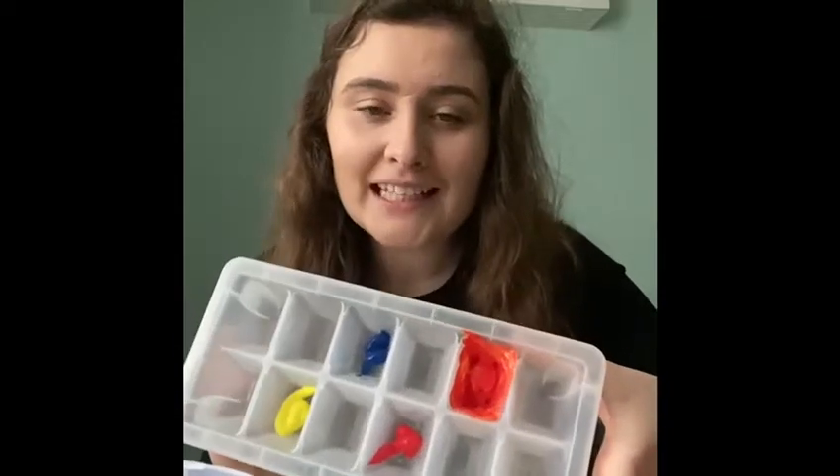I wonder what red and yellow make? What colour? I'll mix it together. We'll find out. Are you ready? What does it make? It makes orange!